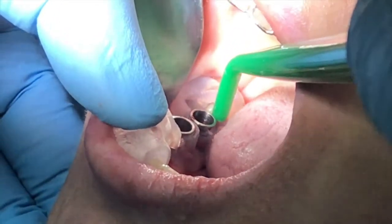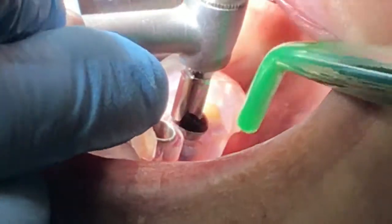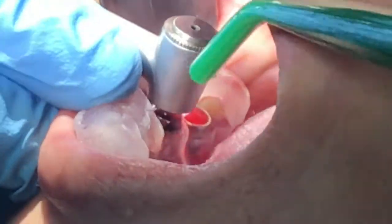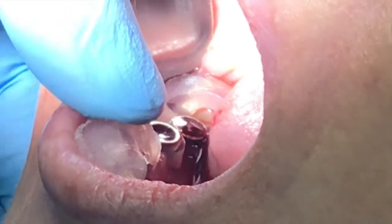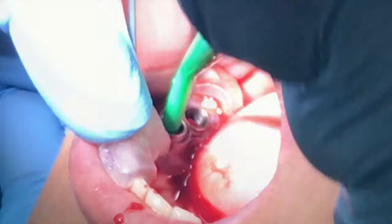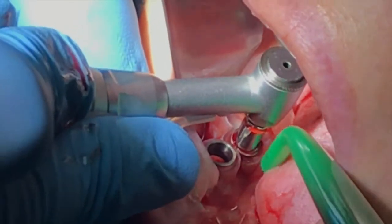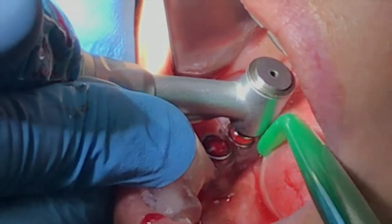What we are doing here is drilling with the pilots using the crown-down technique. In other words, we start with the pilot at 6, then at 8, then at 10, and then at the final working length, which is 11.5 in this case. We have completed the pilot drills and now we are going under 2.5. Again, we start with 2.5 by 6, 8, 10, and 11.5.